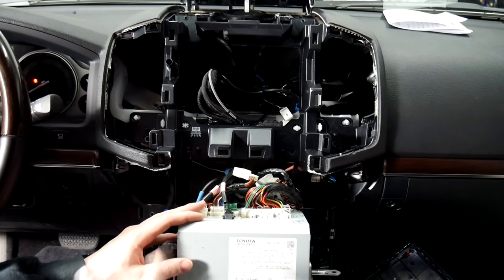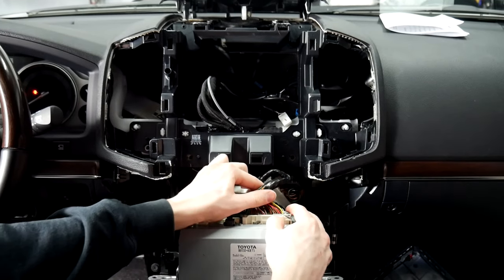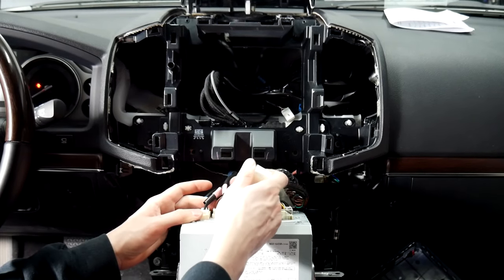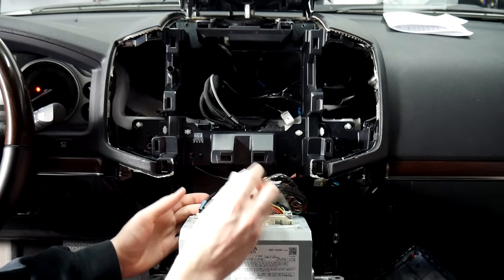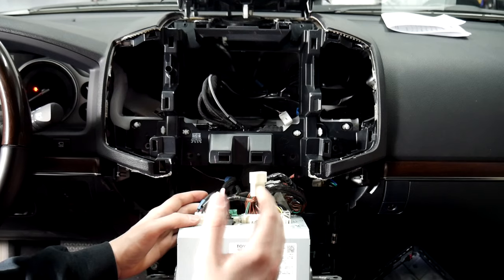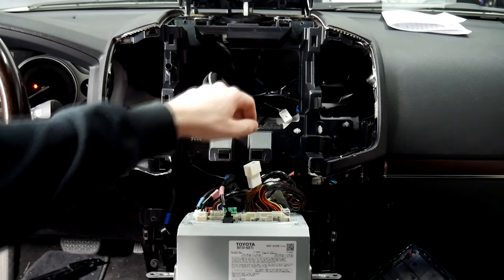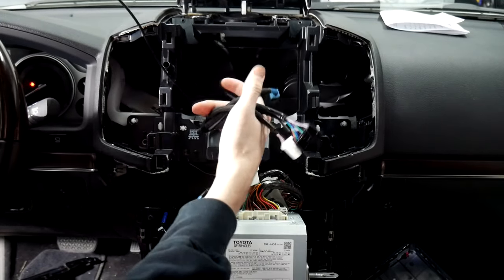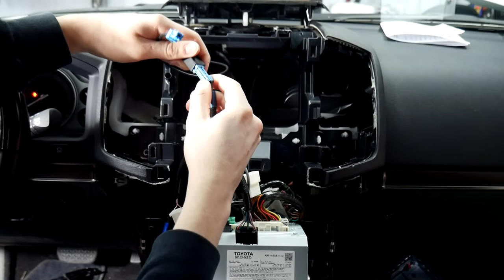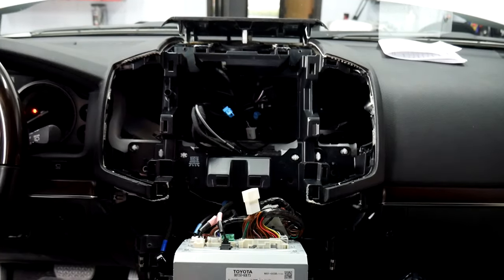We've got all our harnesses connected now for the V-Line T-harnesses. This big one here is for power and data — it gets plugged in right here — as well as this 16-pin connector. We left the female side disconnected because it connects to the factory aux. If you have any issues with CarPlay being too low or the V-Line volume being too low, disconnect that 16-pin and that should solve the issue. For the display cables, we've got the GD9MF — here's our factory connection going into the T-harness. Just plug that in, then let the male side go into the back of the screen itself. That's all the connections you need back here.